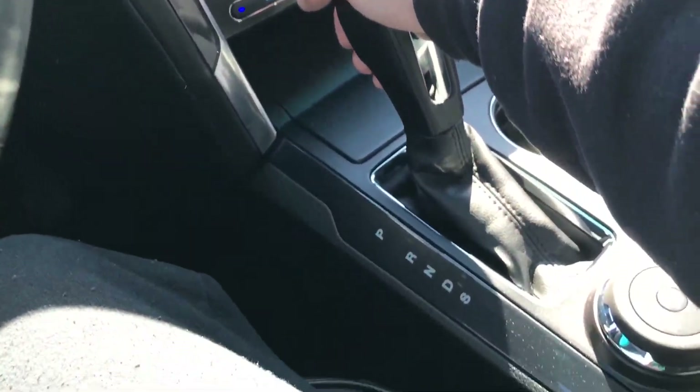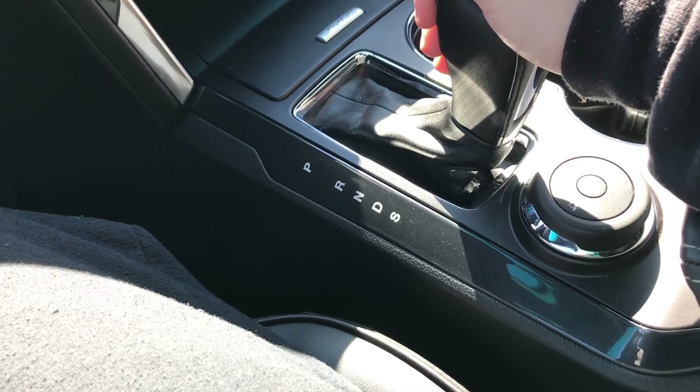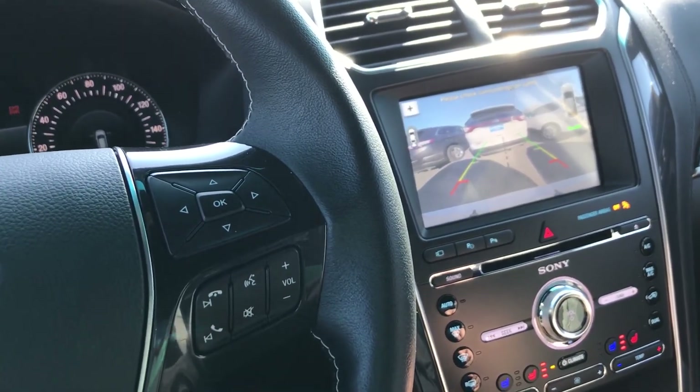Gear shifter is an automatic transmission with sport mode. Backup camera with sensors.